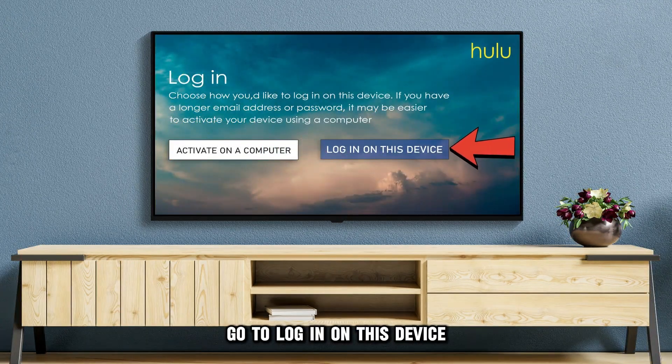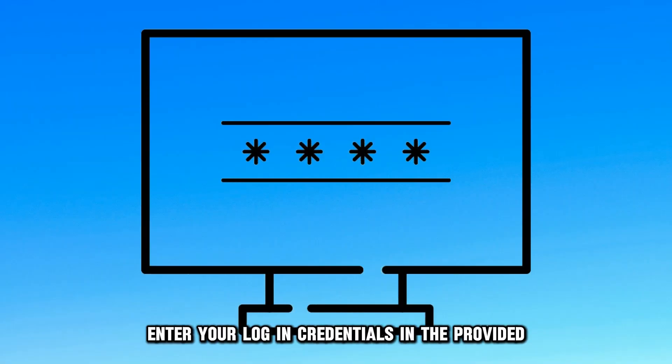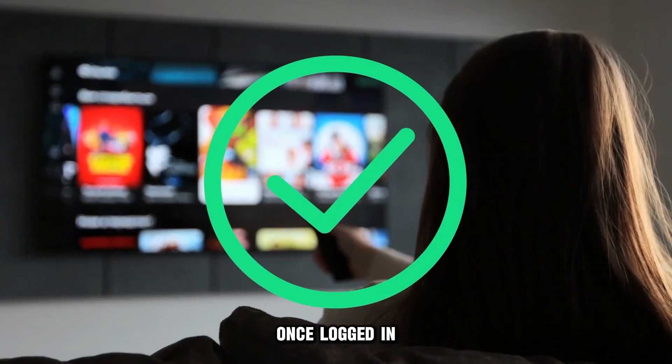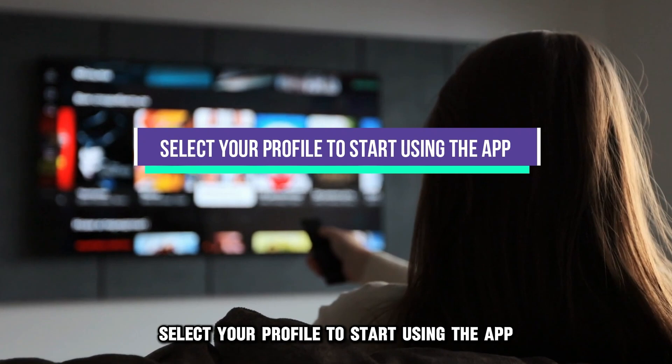Go to Login on this device, enter your login credentials in the provided entry fields, and select Login. Once logged in, select your profile to start using the app.